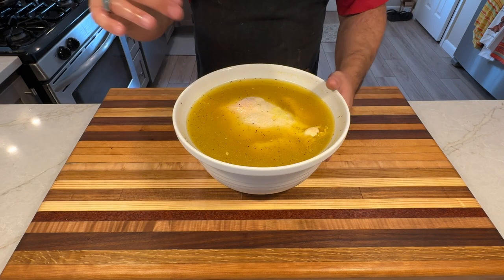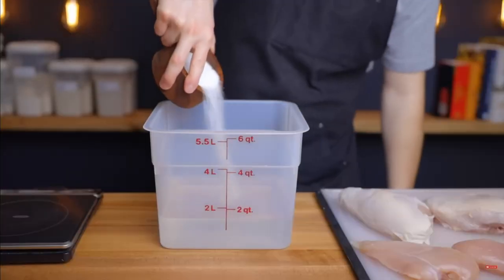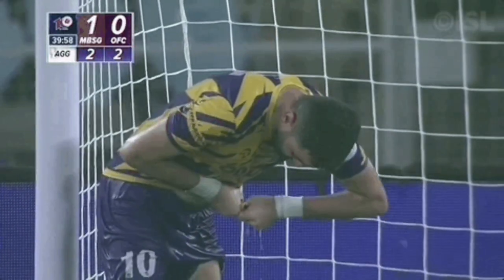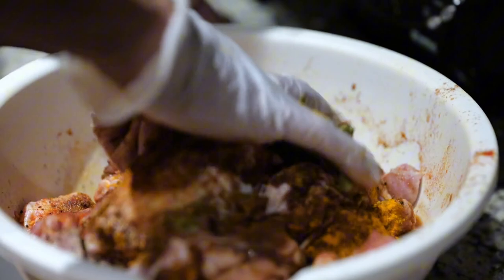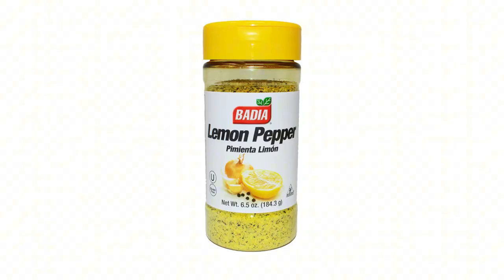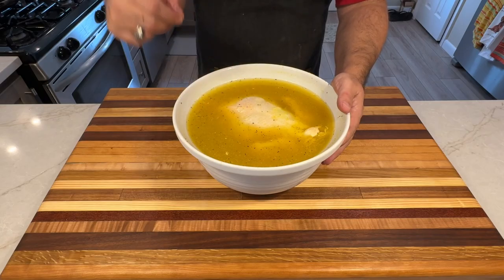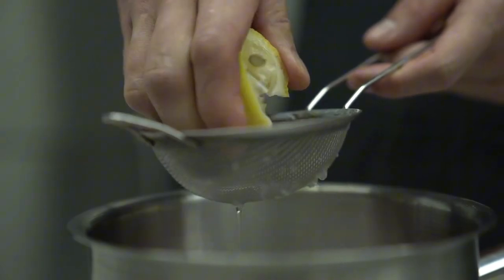Don't skip the brining when preparing smoked chicken — it's key for boosting juiciness and flavor. This process involves soaking the chicken in a saltwater solution, often with added herbs and spices, for several hours before smoking. Brine allows the meat to absorb moisture and seasoning, resulting in a more succulent and flavorful end product, and seasons the meat from the inside out. Here's the simplest brine recipe: one gallon of cold water and three-fourths cup of lemon pepper seasoning. Mix until dissolved, submerge your chicken, and refrigerate for at least four hours or overnight for best results.